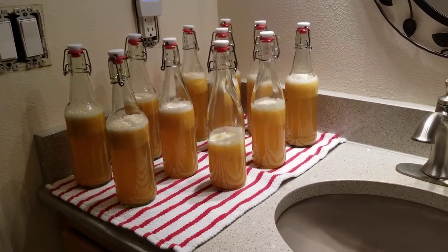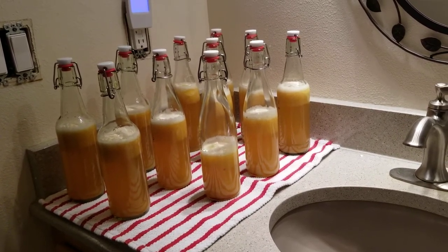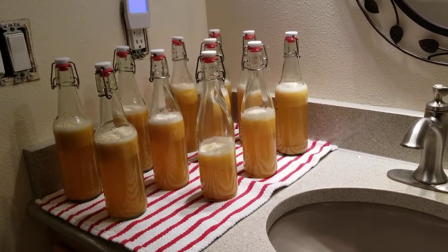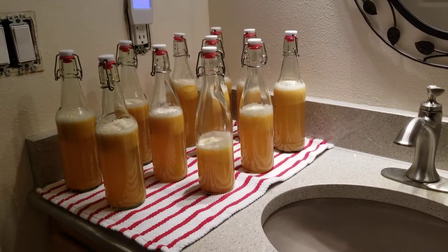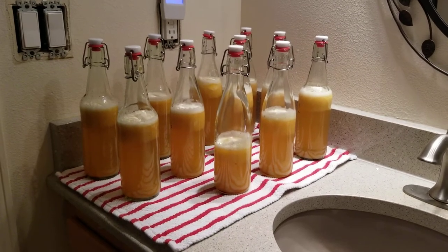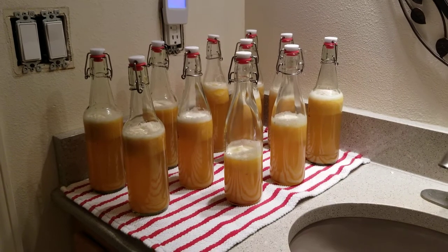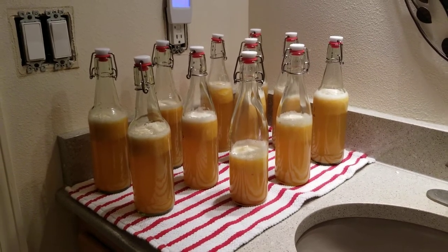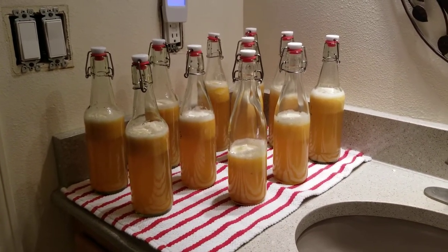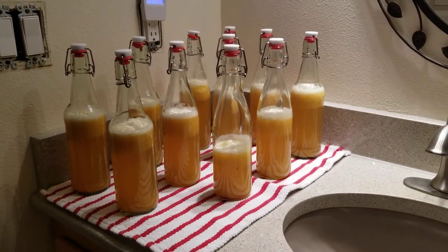Now it'll sit here for three days or so for a second ferment, and then I'll chill it and it'll be ready to drink. I've had this flavor before and it's one of my favorites. My previous flavor was a mango cayenne and it was really good — super good. I have one bottle of that left.